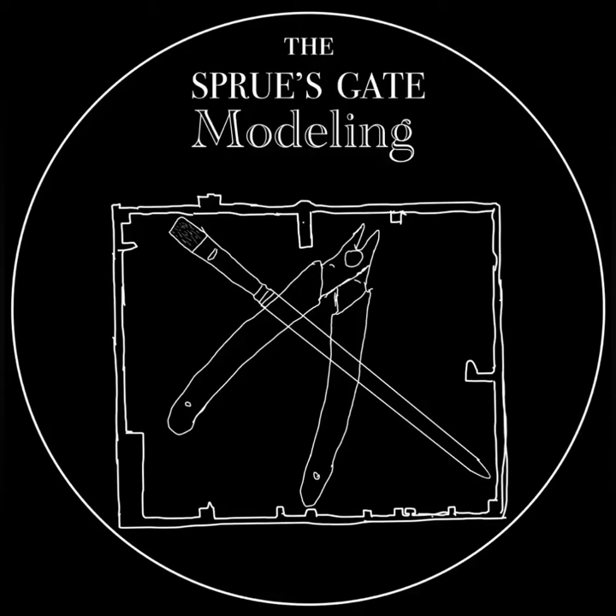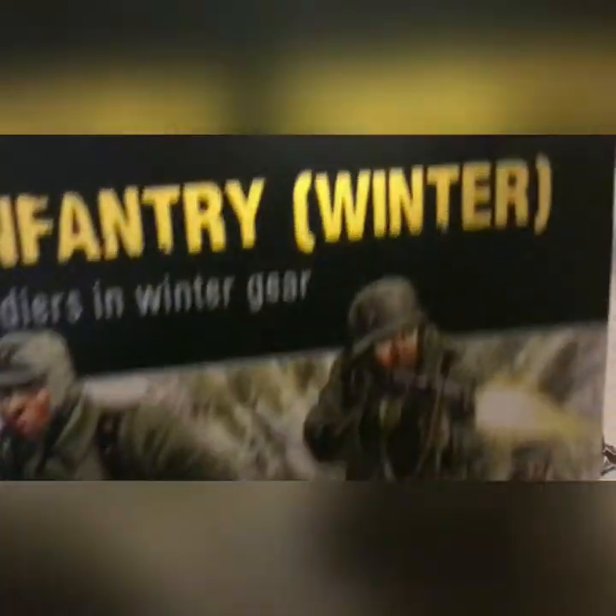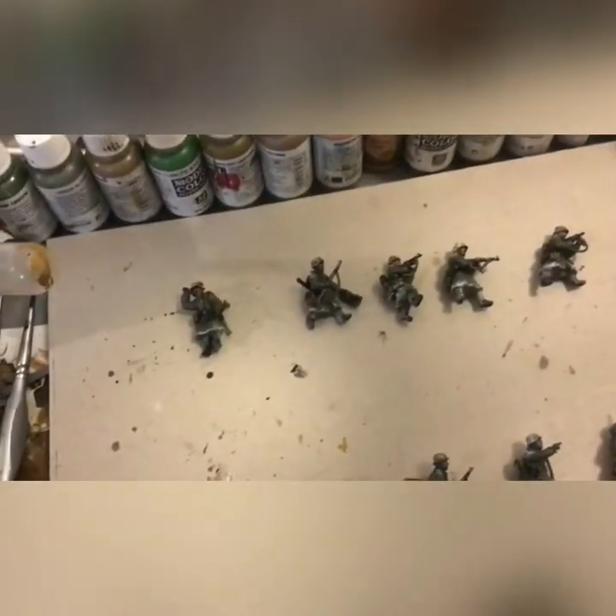Hello all and welcome back to Spruesgate Modeling. Today we'll be teaching you how to paint these winter German grenadiers. We'll be focusing in on this rifleman standing and pointing, but applicable to anyone. These are bolt-action winter German grenadiers.